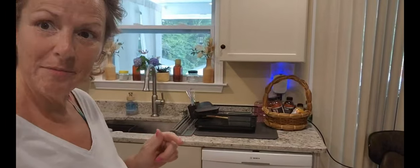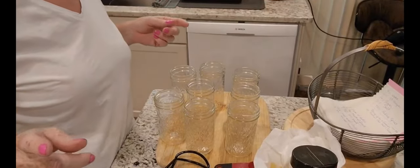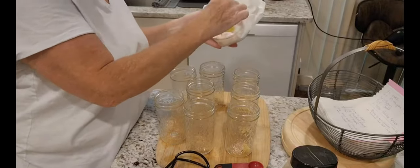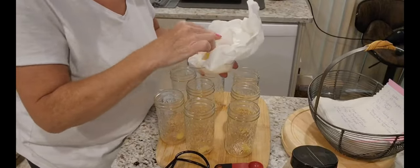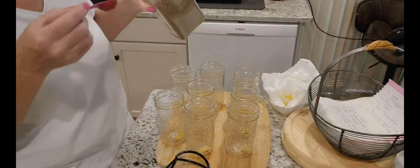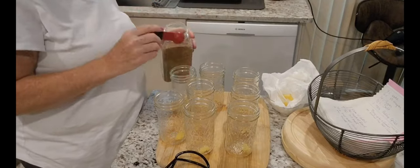All right friends, I'm back. Now I've got my jars all set. I'm getting my jars ready — I'm going to put one clove of garlic in every jar. They're all sanitized and ready to go. We're putting all our spices in now — I've only got eight jars and I'm hoping I get at least eight and don't need more.